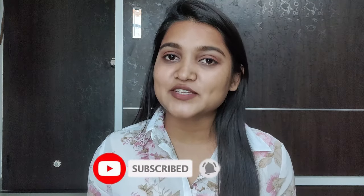And guys, if you have come here, please subscribe to my channel and hit the bell icon. You can also like this video and comment down below how you felt about the video.